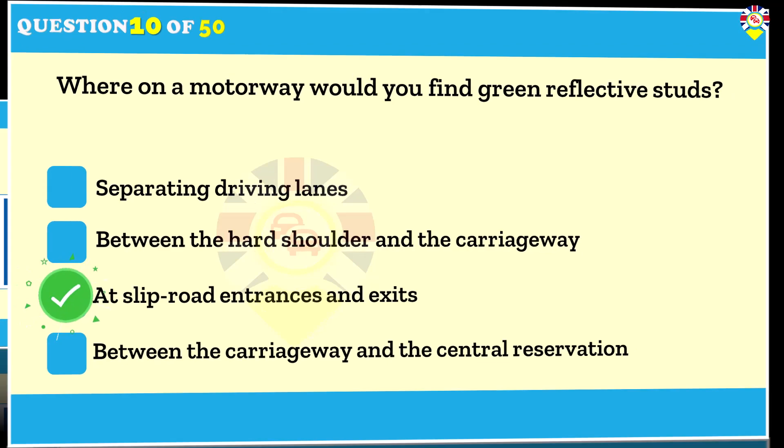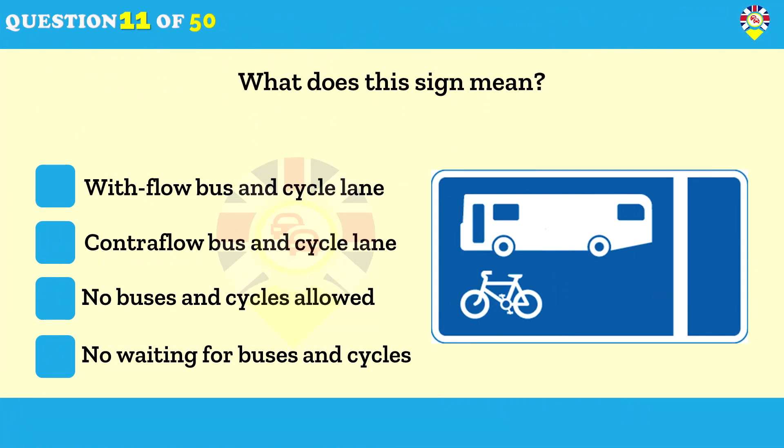What does this sign mean? With-flow bus and cycle lane. Buses and cycles can travel in this lane — in this example they flow in the same direction as other traffic. If it's busy they may be passing you on the left, so watch out for them. Times on the sign show when the lane is in operation; in some areas it operates 24 hours a day. Other vehicles such as taxis and motorcycles may also be allowed — the sign will show if this is the case.